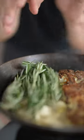Now we'll smash some garlic, and into our pan we'll add vegan butter, garlic, and rosemary.